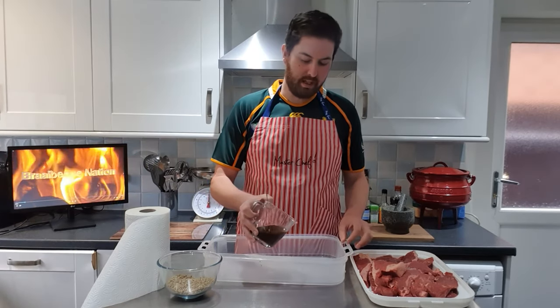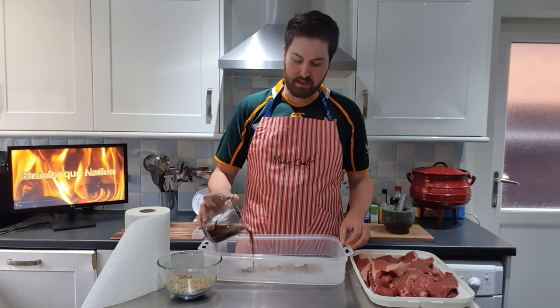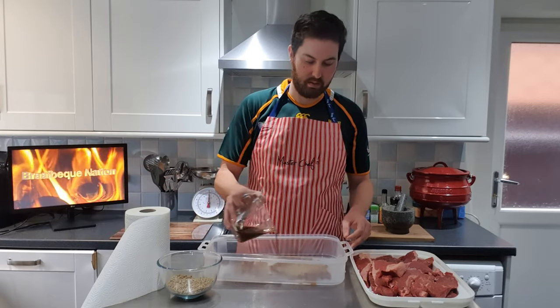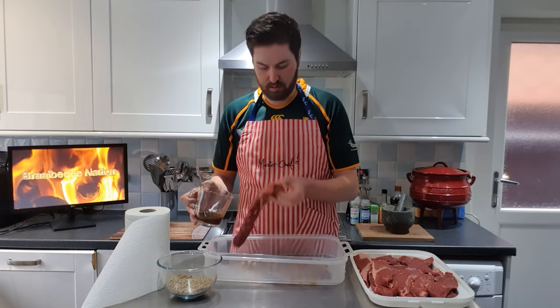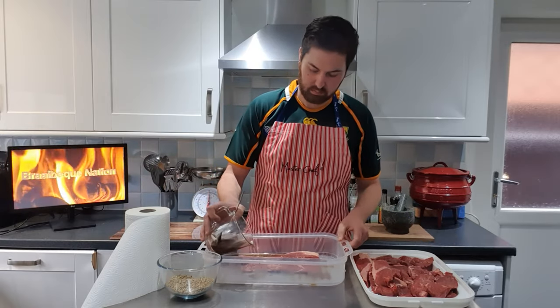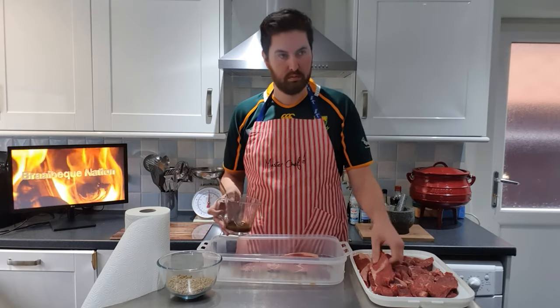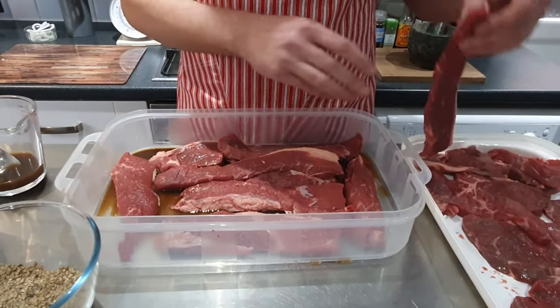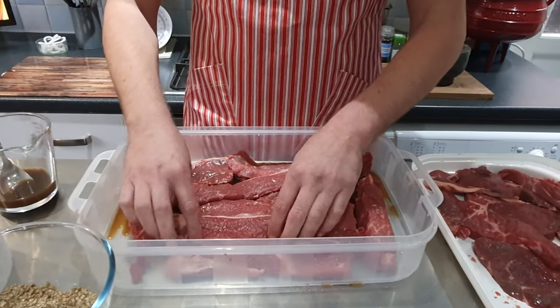I've combined the brown mix with 60% malt vinegar and 40% Worcestershire sauce. I'm going to start by adding some brown mix to the bottom of the tray and then start layering the meat, putting the brown mix to each layer. Once we're finished we leave the meat for two hours so the meat can draw the mixture up.